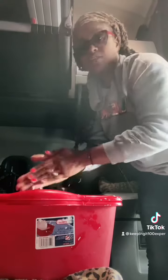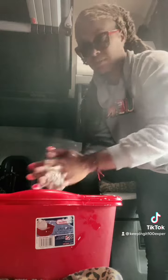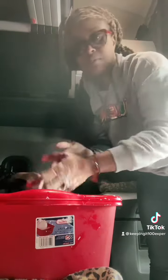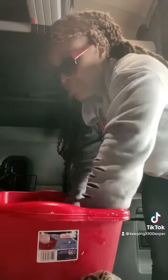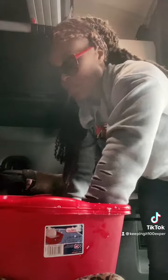You can wash up with this too, wash your face. I wash my hands really every time I stop because clean hands equals good health. You try so much stuff out here, there's no telling what you got on your hands. And I even use this to flush my potty.